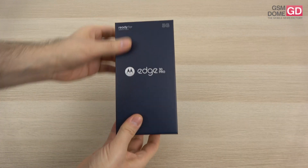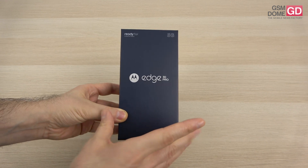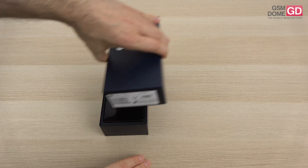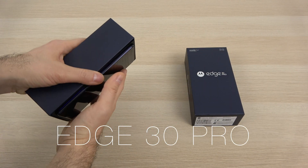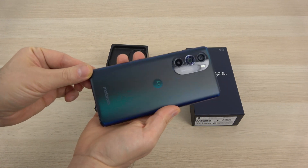Hi guys, this is GSN0.com and I'm here with the unboxing of the Motorola Edge 30 Pro, the first flagship from Moto after a while. The device — you probably know it under the name Moto X30 in some other parts of the world — but this is the global, or better said European version in a gorgeous green hue.